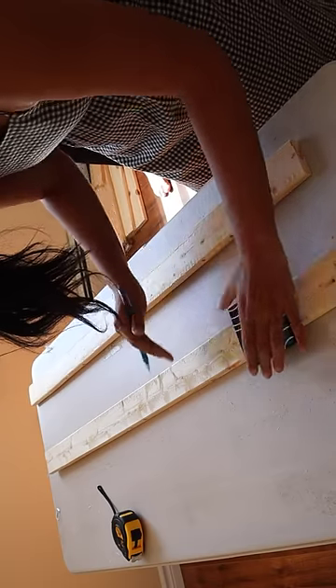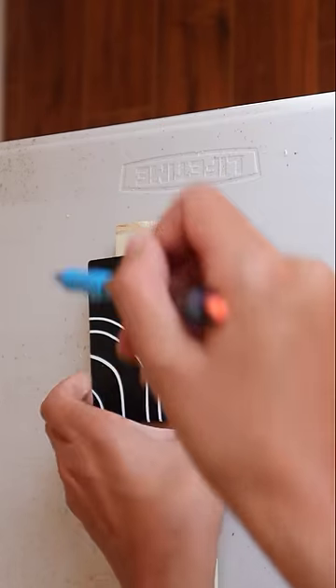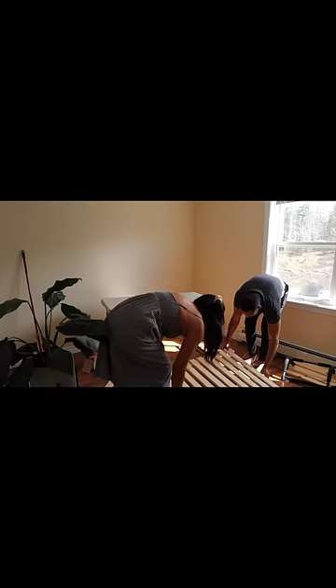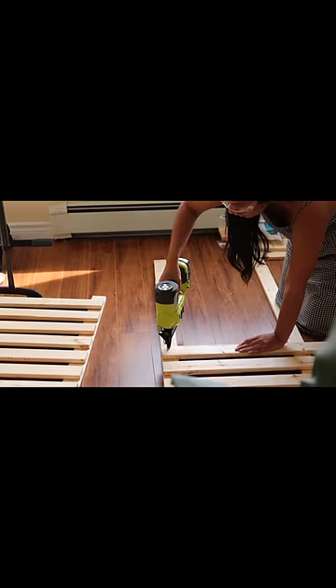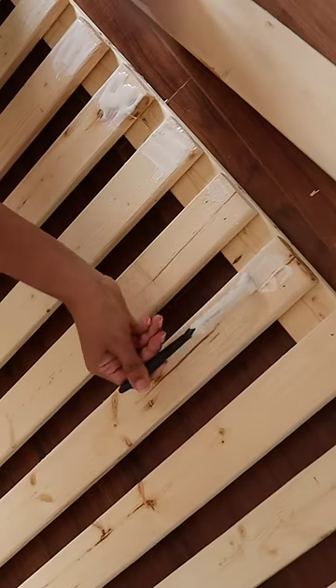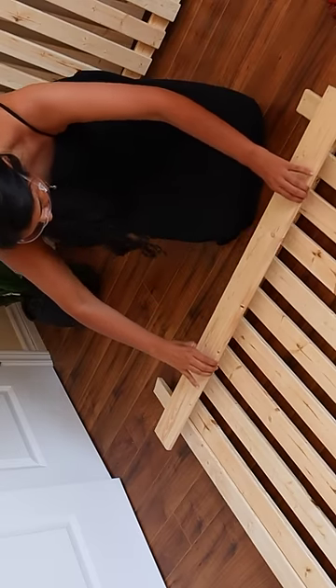For the build, I marked off where the wood pieces should go to exactly cover the existing railing bars, then I added some wood glue down and started assembling. I used brad nails to tack the wood pieces in place. For all of the vertical pieces I used 1x3s, and for the horizontal ones I used 1x4s so that they cover the railing a little bit better.